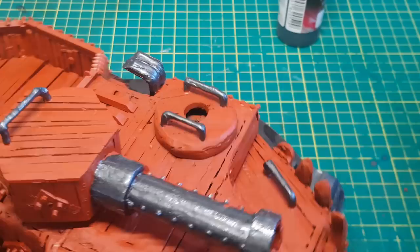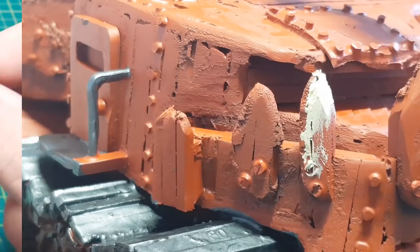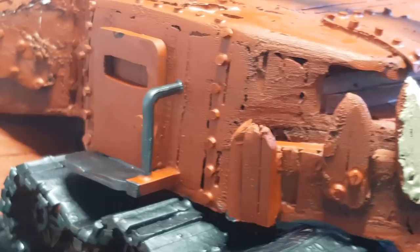The good old teeth get painted like teeth, and this will certainly help scare the opposition away when they see this beast hurtling towards them.